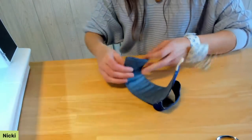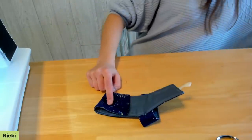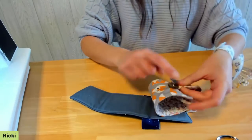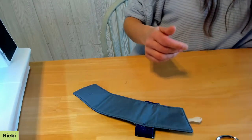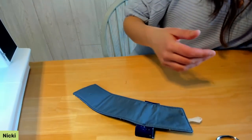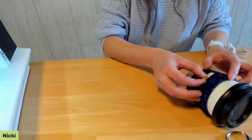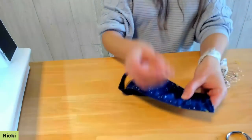This is going to wrap around the cup, and we just need to attach the button. The instructions say about two and a quarter inches from the short edge opposite the elastic, but that depends on your cup size. Wrap it around your cup to audition the placement, then mark it with a pin. Center the button on the width of the cozy.